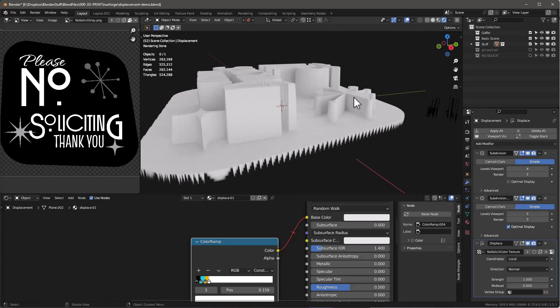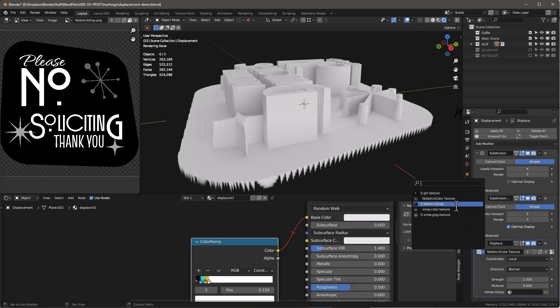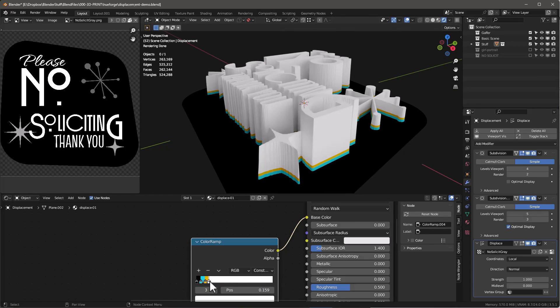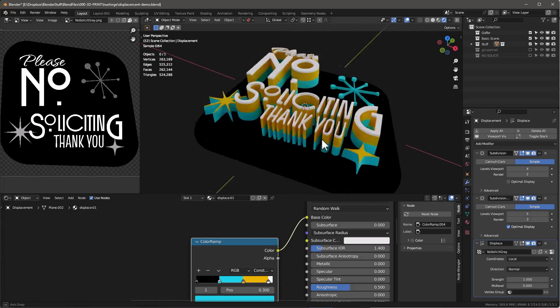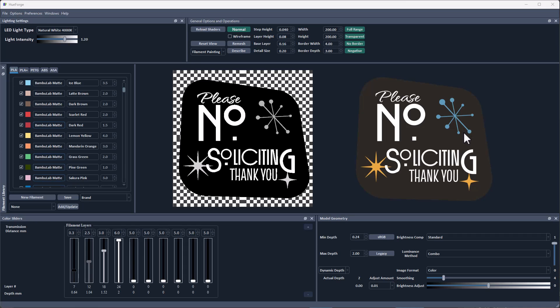If we go back in, the difference in height between the blue and the orange is difficult to access with the sliders. But if we use that grayscale map, the difference in height becomes much greater, making it much easier to access. So that's the secret behind using grayscale maps to control where these sliders end up in HueForge.